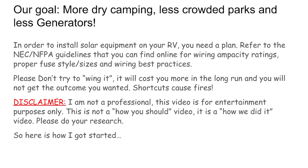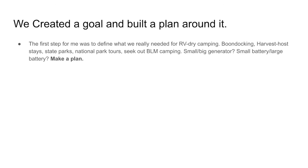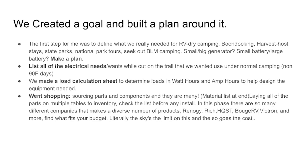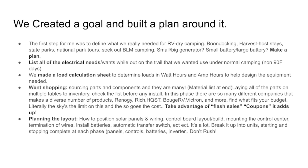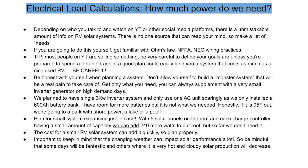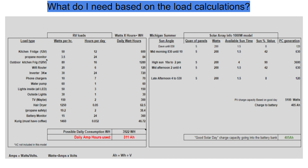Disclaimer: I'm not a professional. Everything you see here is for your entertainment — this is a how-I-did-it video. We started with a goal on a piece of paper and listed everything we wanted to do, forming a plan from start to finish. Once we got that plan in gear we set a budget and started shopping. We did a load survey to determine what we'd use on the road and came up with a good number for how big a system we needed for a small RV.